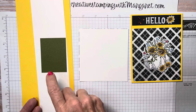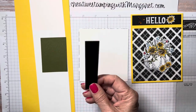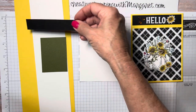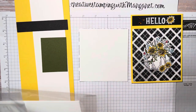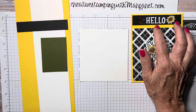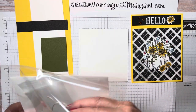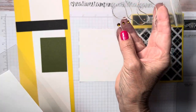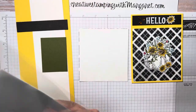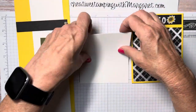You'll have your envelope, a small piece of Mossy Meadow cardstock to cut your vine with - please do not discard this, as you will be using this Mossy Meadow cardstock on other projects for cutting vines as well. You'll also have a strip of Basic Black for embossing the sentiment on, and a small plastic envelope with the linen thread and amber gems.